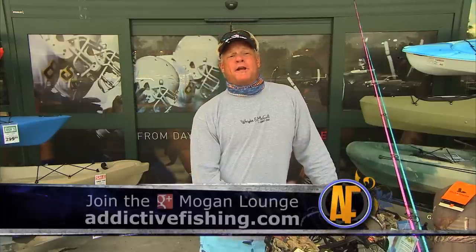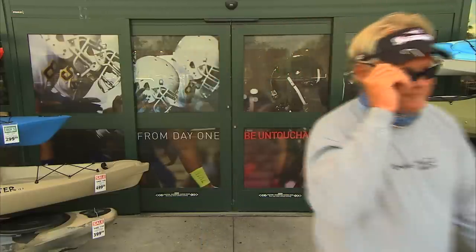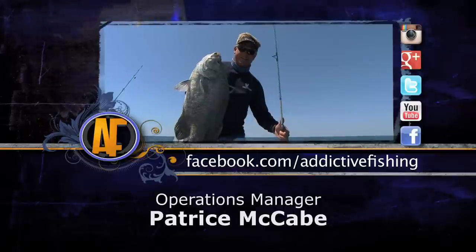Thanks for tuning in to this week's episode of Addictive Fishing — our Bits and Bites episode. I had a blast catching all those fish, and it would have been a shame to leave all that footage just laying on the editing room floor. Until next week, don't forget about the website at www.addictivefishing.com. We've got a ton of ways you can keep in touch with us — Twitter, Google Plus, the Mogan Lounge, and Instagram. Everybody's got their favorite fish on their phone — make sure you show us your Mogan. Until next week, we'll see ya. Check out more footage from this show by logging on to www.addictivefishing.com for outtakes and bloopers.